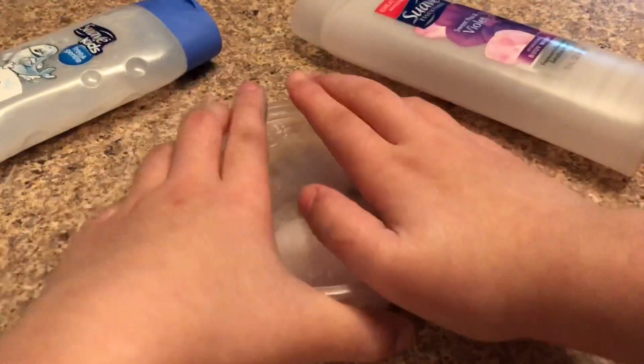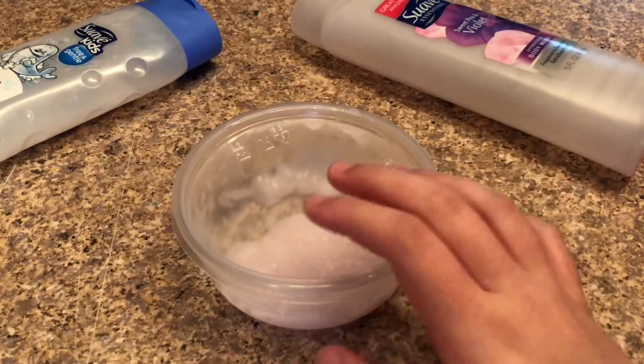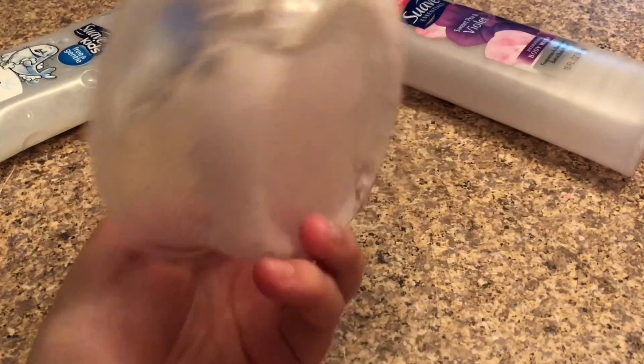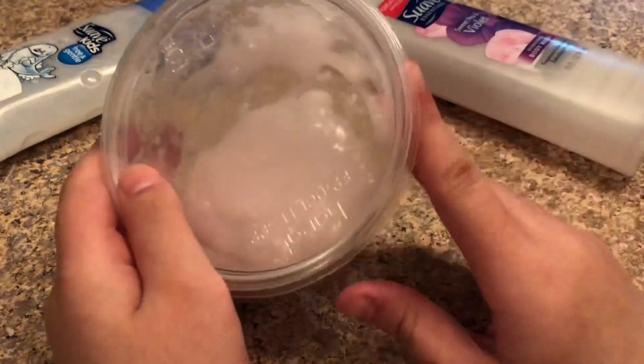That looks like enough mixing. I'm going to put this into the freezer or refrigerator — I would say refrigerator so it doesn't get icy — and I'm going to put this into the refrigerator for about 10 to 15 minutes. I'll see you guys in a second.